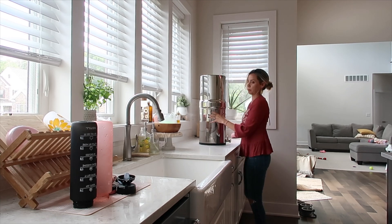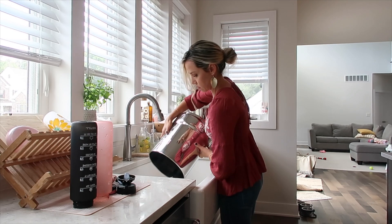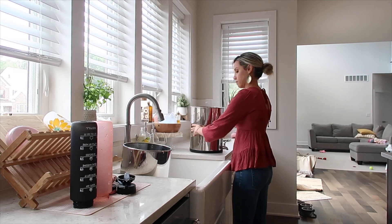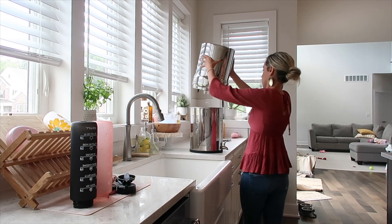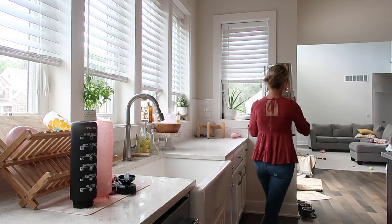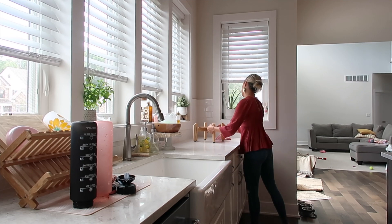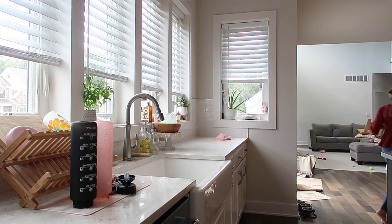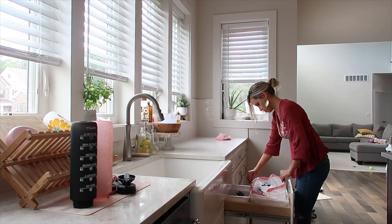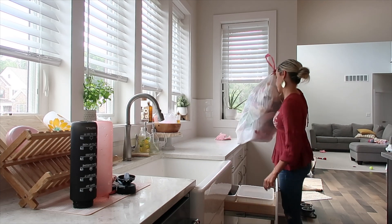I can't say enough good things about the Berkey — everyone's always like, what is that giant silver thing in the corner of your kitchen? It's a Berkey, it's a water filter you can fill with any kind of water and it'll filter it out. Now that we have a fridge with filtered water, I use the fridge all the time because I like the way the water tastes more fresh. A Berkey is amazing to have, especially for emergencies. I'm just going to store it down in the basement for when we need it.